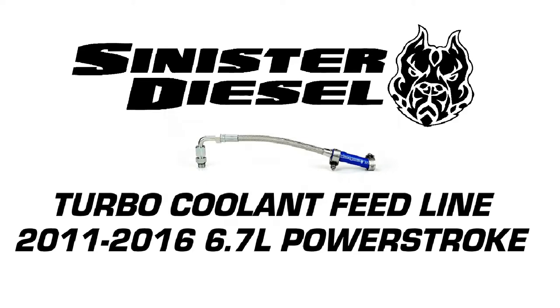For more information on performance parts, please visit SinisterDiesel.com. Thank you very much for watching. See you on the next installation video.